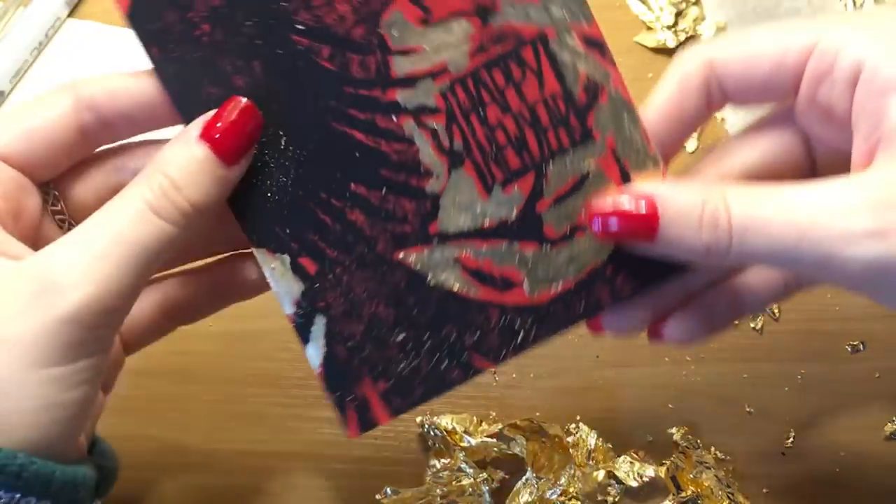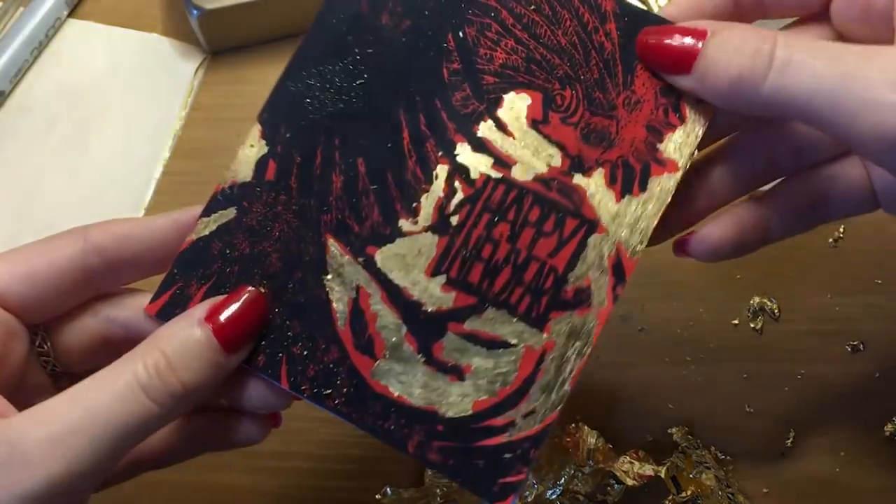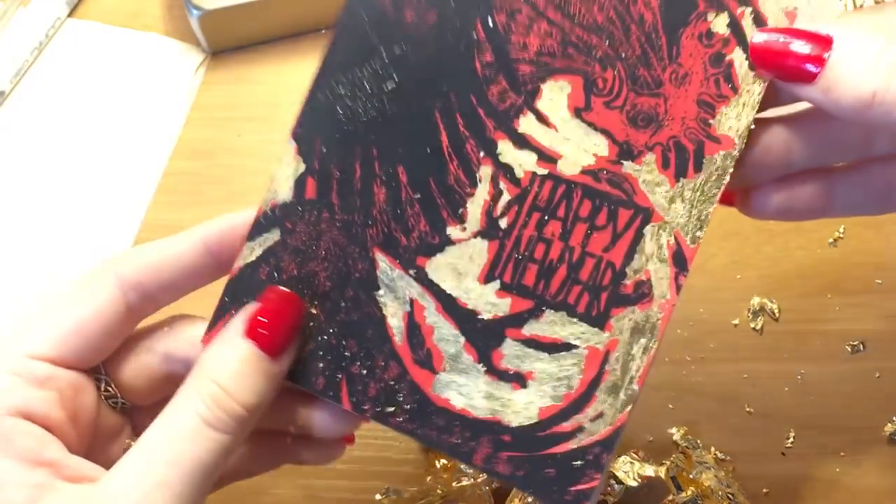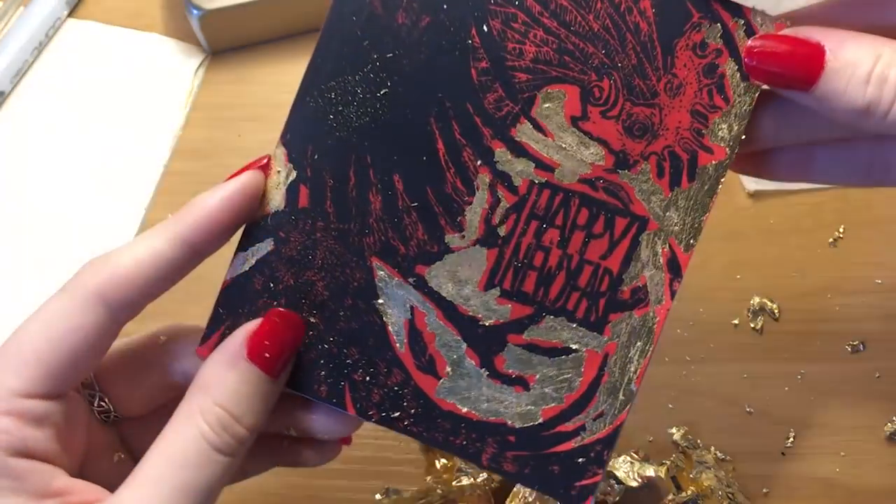This is how it looks — it's pretty cool. You can't really get the full effect because I'm just using an iPhone to film, but it is a really nice rich yellow gold. Now I've got the fun job of cleaning all the gold up — it's the worst part of gold leaf.